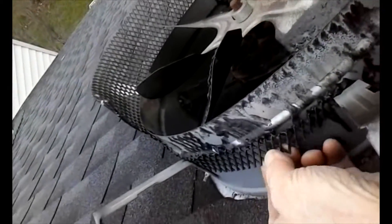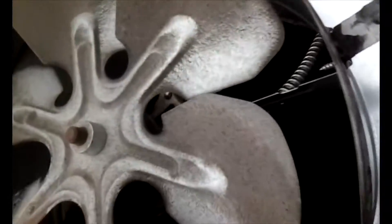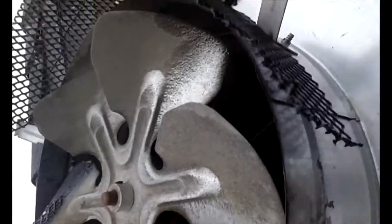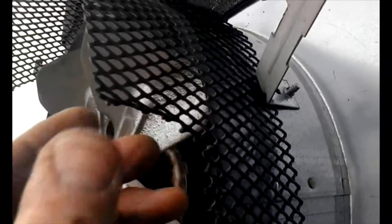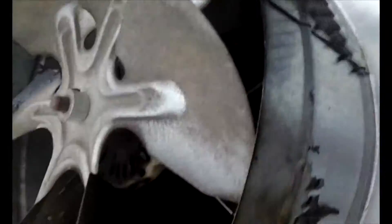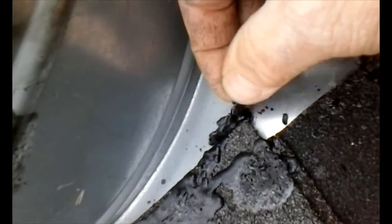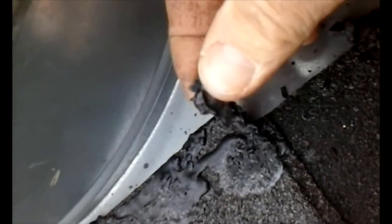What exactly happened here? Do you see this screen? It looks like it melted. How does the screen melt? I mean, I never liked this screen because it's plastic, flimsy. But how does it melt? Look at it, it's dripping. It dripped onto the roof in these little plastic blobs.